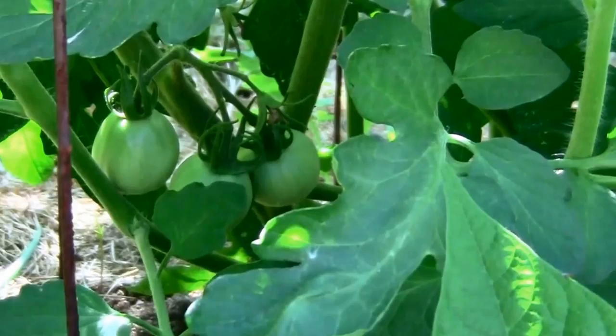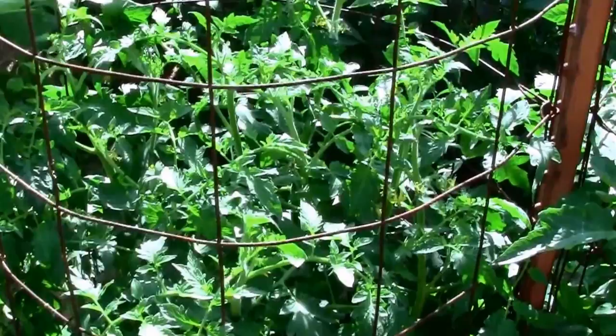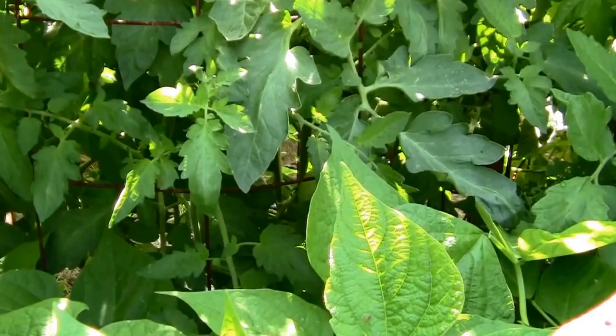Here we are June 4th and our Jetstar is looking really well. It's starting to set on lots of tomatoes, and in a few weeks we should be getting lots from this plant. Still loaded with blooms. We're having pretty good weather and should be cool enough to still set on plenty. I'll start trimming the suckers off as soon as it starts to get real hot. But this one is going to be loaded, I think.